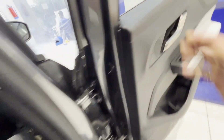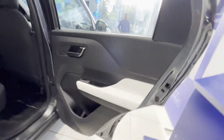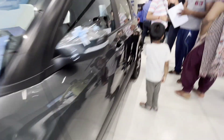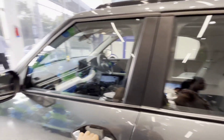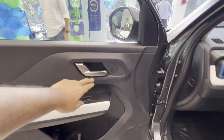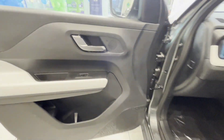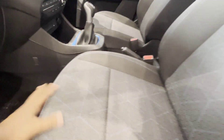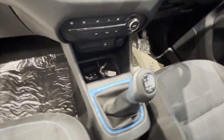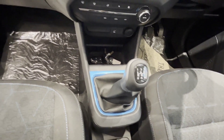The front seat door trim is the same. The black and white combination is quite wide open. Let me show you the front passenger door trim: black and white, silver lever, tweeter, speaker, power window, and bottle of water space. The fabric upholstery is full black with blue inserts and blue stitching on front and back. You can see the transmission is manual with blue inserts.